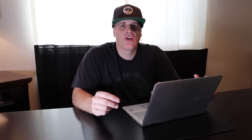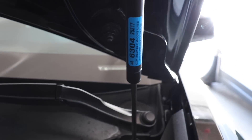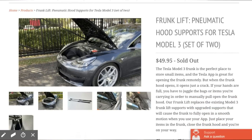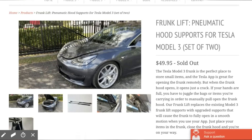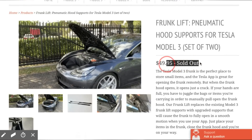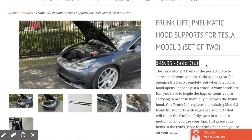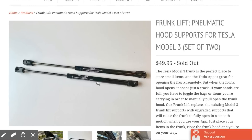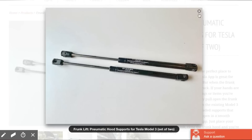If you guys are going to buy some frunk struts, buy the Strongarm 6304 ones. Here's what they look like — you can see the sticker with the exact part number. Or you could go spend $50 on the EV Annex ones. They certainly look nice and looked good on Michael's TeslaTunity video, but to me it's not worth the difference. They're basically the same strut, and Brian even showed in one of his videos that they're the same. If I'm choosing, I'd rather spend less and get the same result.